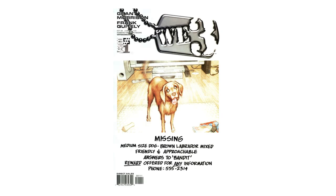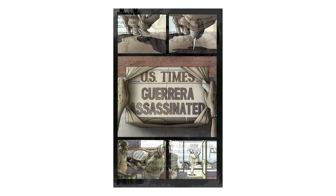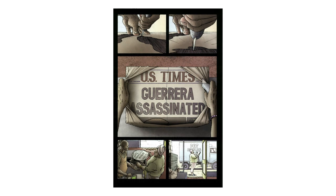Frank Quitely and Grant Morrison use a very specific way of approaching the art in the opening chapter of WE3 to create a purposeful point of view from the reader. This episode I'm going to look at how they incorporate a sense of three-dimensional visuals that lean very heavily into creating a sense of depth and space on a flat, 2D comic page.